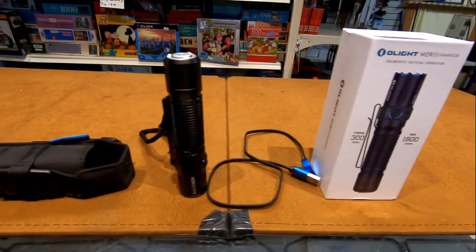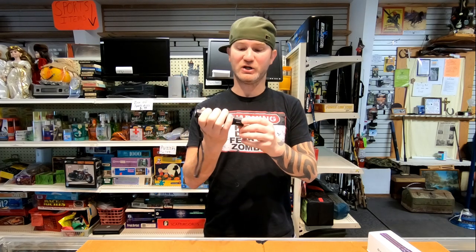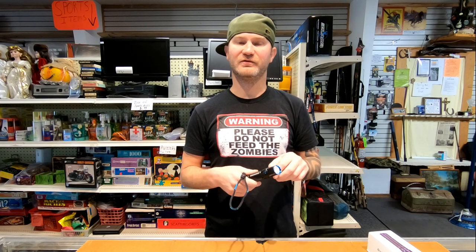Today on the table I brought you the M2R Pro Warrior. This is a baton flashlight by Olight. There was some sort of communication error because when they asked if I wanted to take a look at a flashlight, I thought this was a weapons light.